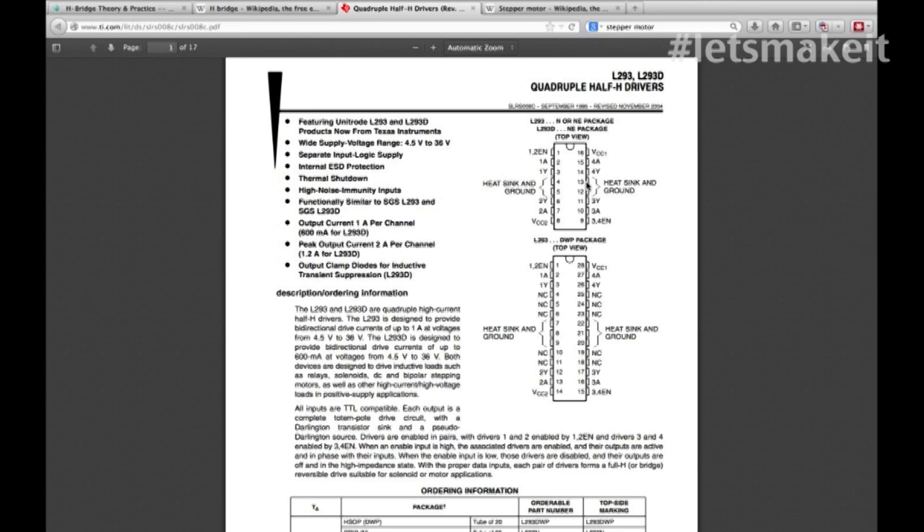The shield I'm showing you is actually using a socket, which I do not recommend for a permanent application where you're going to run motors all the time because it's not a very good heat sink. You have 2C1AY, 2AY, 3AY, and 4AY - this is basically 2 H-bridges. If you're running a DC motor, you can run 2 DC motors off of this. In the case of a stepper motor, they have the equivalent of the windings of two motors in them.